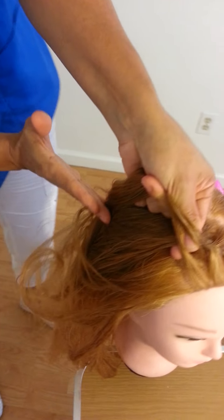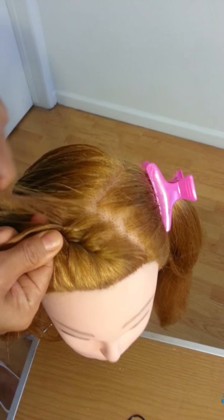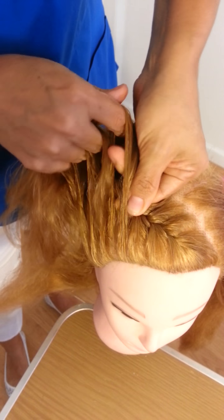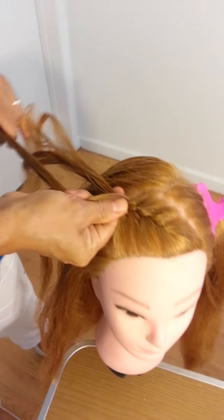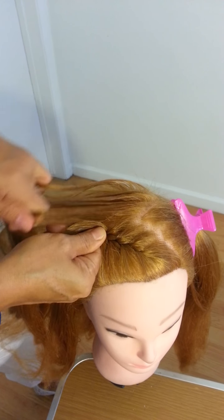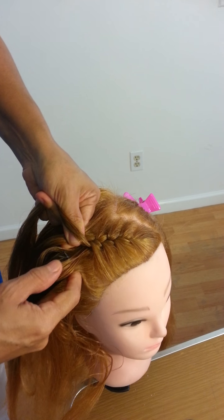Just keep it in the middle, okay. I'm going to show you after how it has to be — a small section like this. Don't forget to put some gel in the hair so it's easier for the braiding.